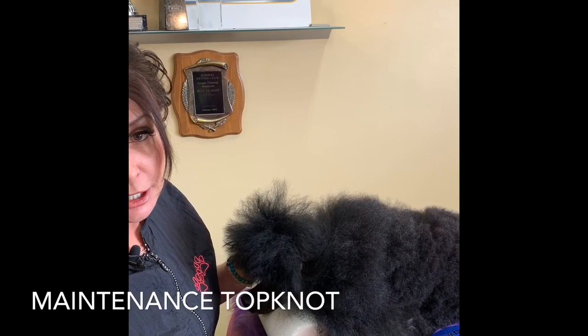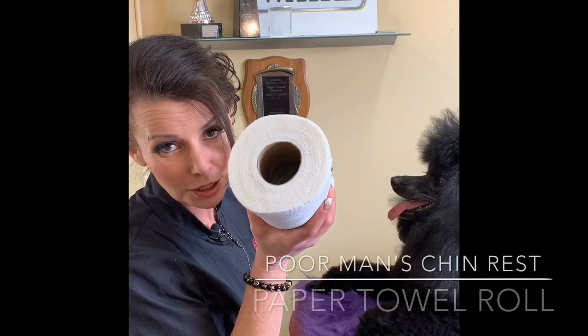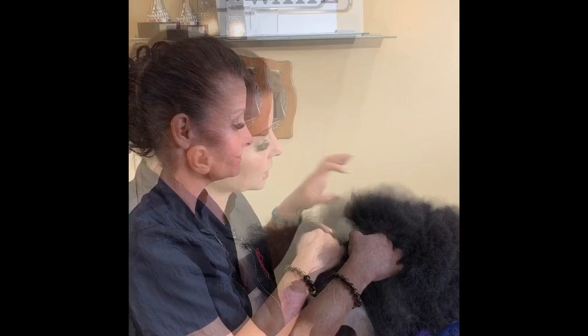This is going to make things a lot easier for you. I always work on a stool because it takes a while — you need to take your time when you're doing this. You can use a pillow, there are all kinds of fancy ones, but I wanted to show you the poor man's way: a paper towel roll. You're just going to slide it in between his front legs and ask him to lay his head down gently. He's more than happy to do it because he's comfortable.